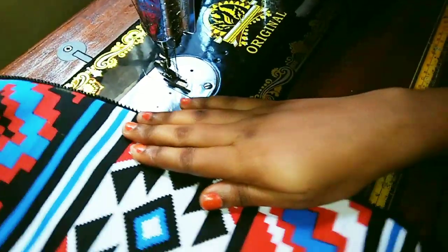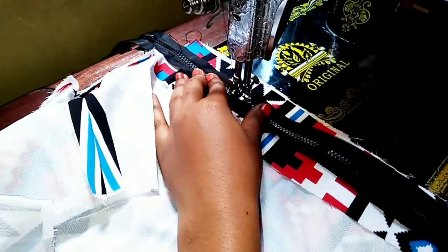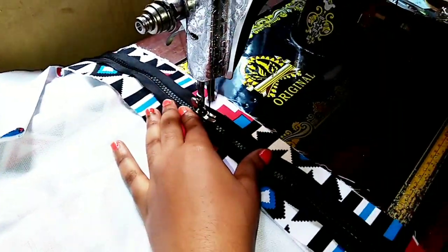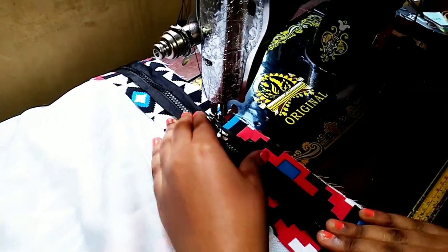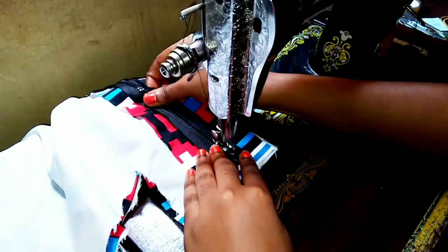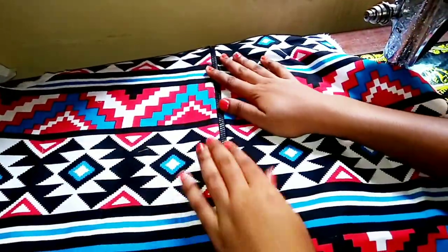You can decide to top stitch it. I'm attaching the second zipper here and went ahead to join them together. I've now attached my zipper — see how beautiful it looks.